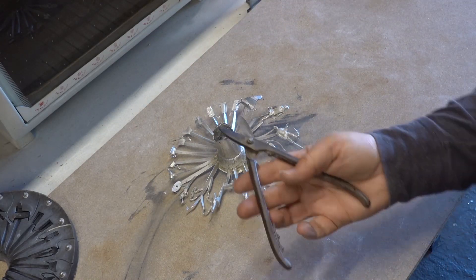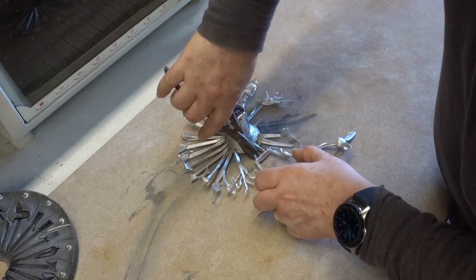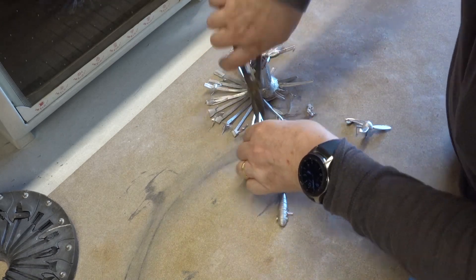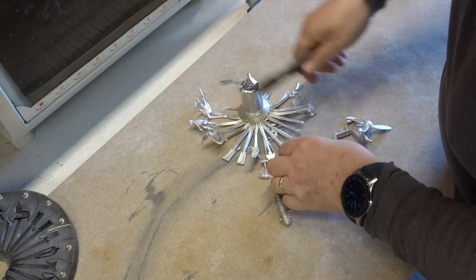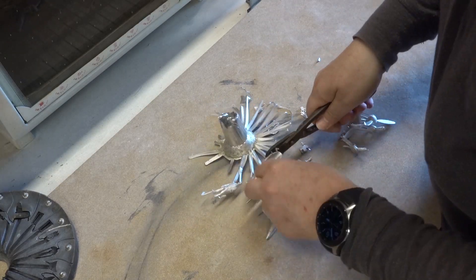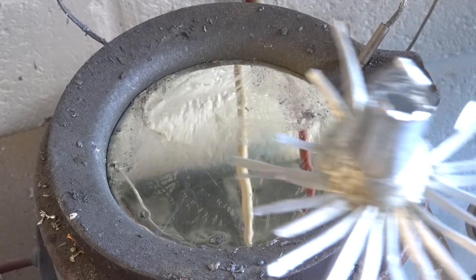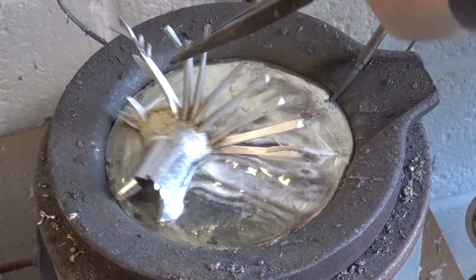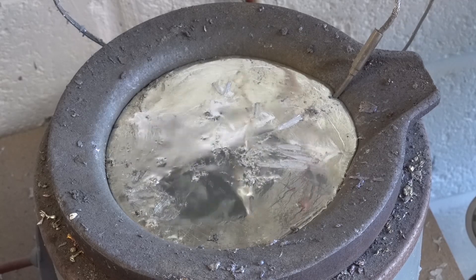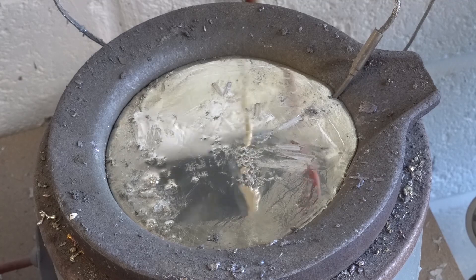Now I use the cutters to remove the parts. Often they can be broken off by hand but that means waiting for them to cool down. As before, the excess metal goes straight back into the pot. This does affect the temperature of the metal in the pot so it has to be planned so you don't have to wait for the metal to come back up to temperature with the mold cooling down too much.